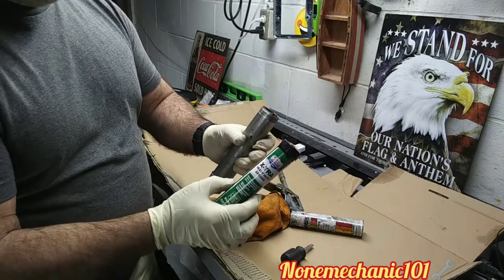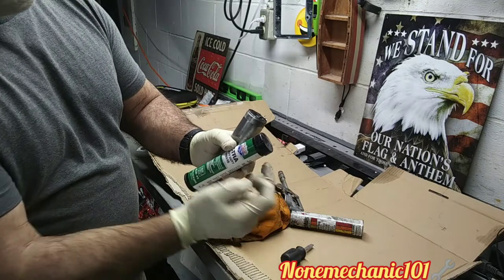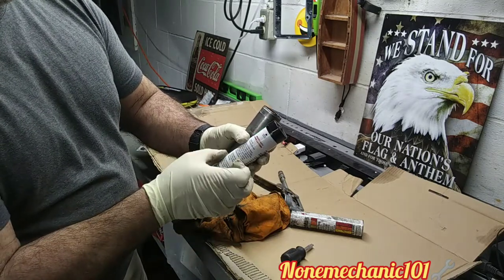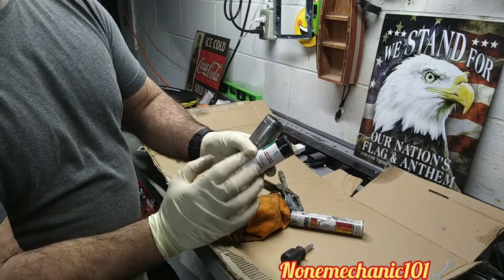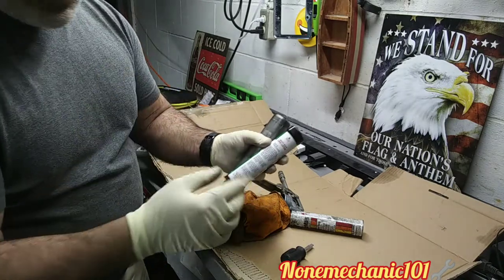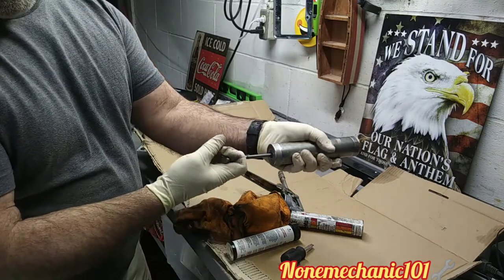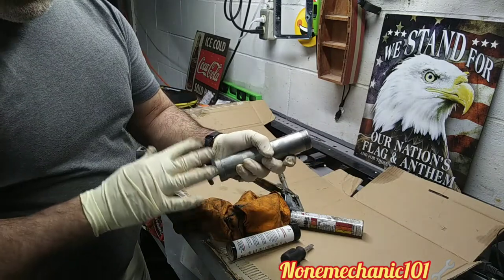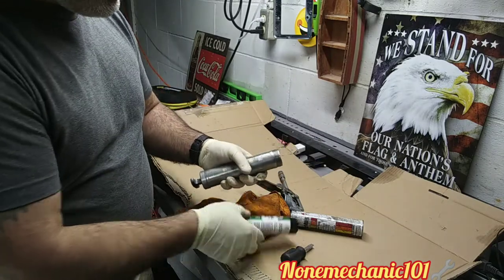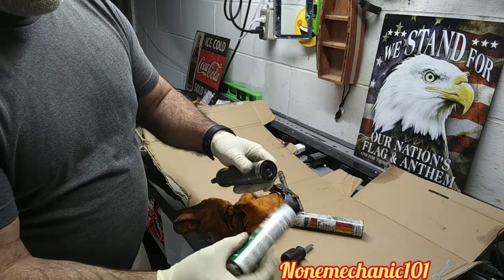What we're gonna do is put this grease cartridge in here. You see this part right here — it says in English and Spanish to insert this end first. Let me repeat: you may have the same one as this. Some of them you can open and lock it, but this one does not lock at all. So we're gonna put this part in first.